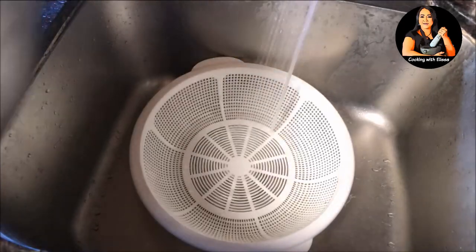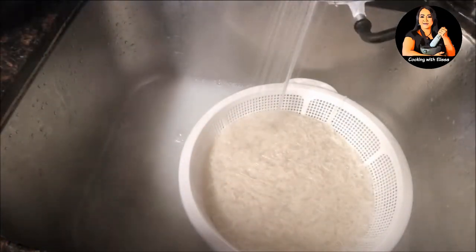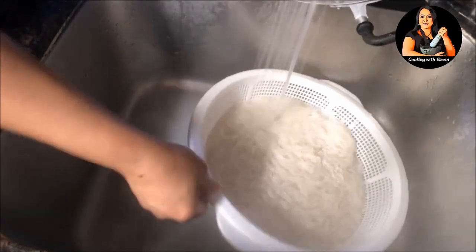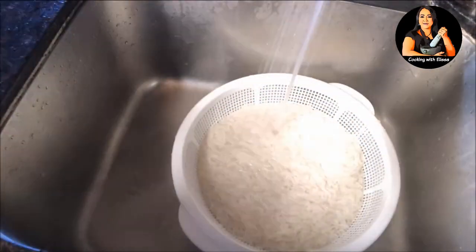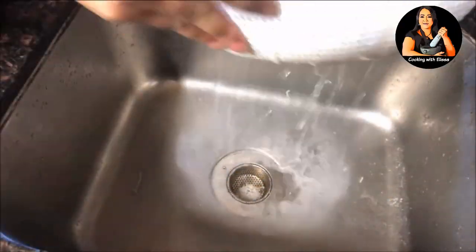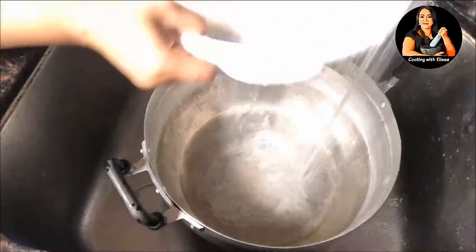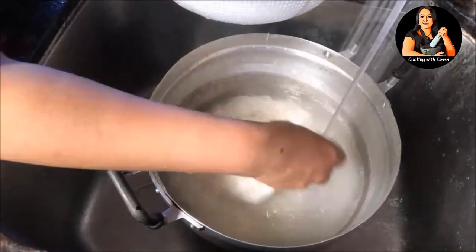Once your noodle is cooked, remove from the stove and pour into a basket. Then rinse and clean with cold water — I normally clean until my noodle is not hot anymore. Then I will show you how to fold the noodle. You don't have to fold it, but I think it's easier because it allows you to separate smaller portions and it's easier to smash as well.